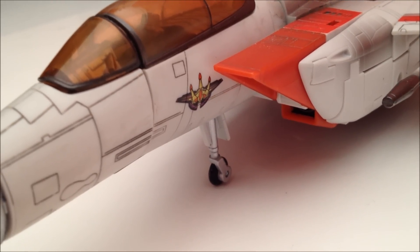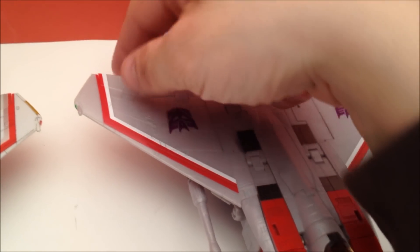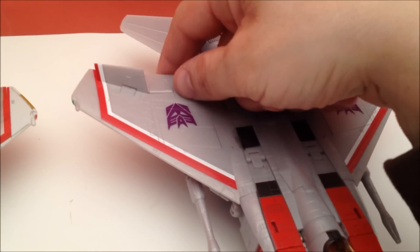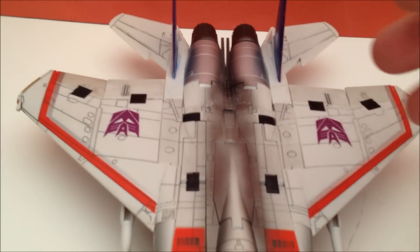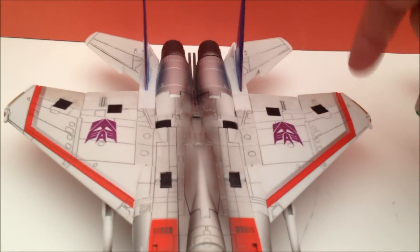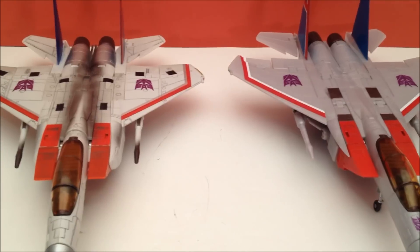Plus the original's got that little crown symbol with the wings, whereas this one has nothing. One thing that is nicer on the new one is that all the hinge points are very invisible — you can barely tell where they're at, especially from far away. Whereas on the original these stand out like a sore thumb — they're black when they should maybe be molded in this whiter color. So yeah, that's an improvement, but for the most part I think the original Starscream is the winner.